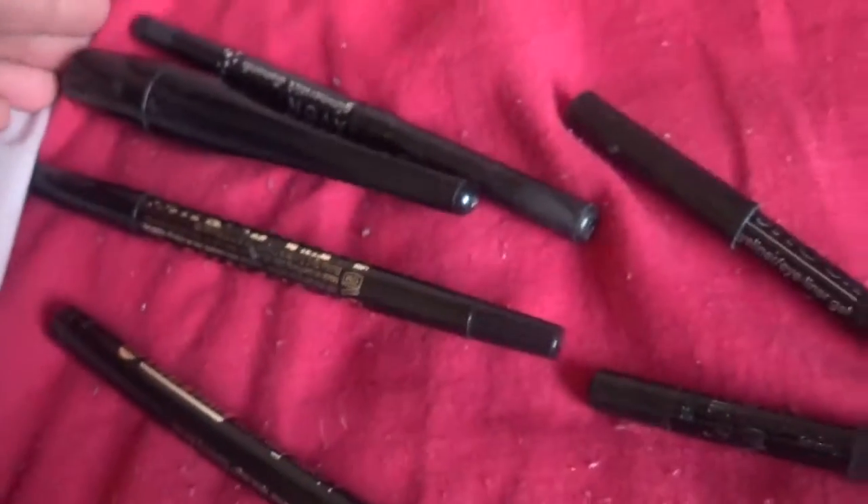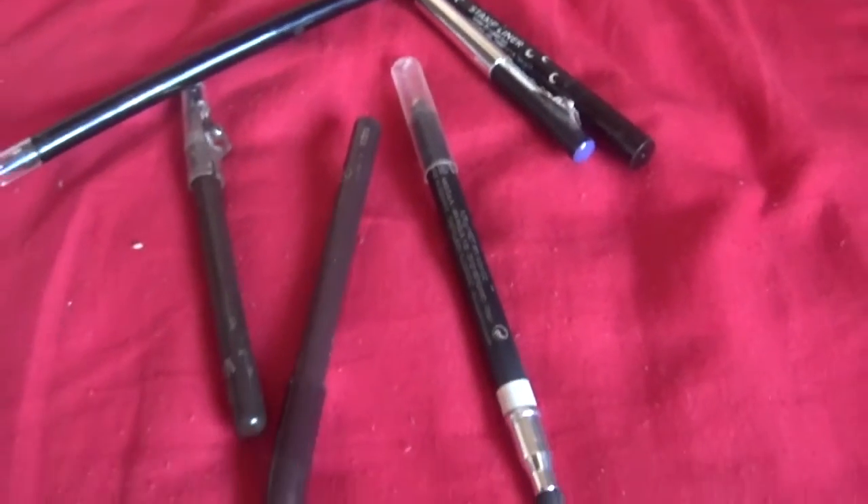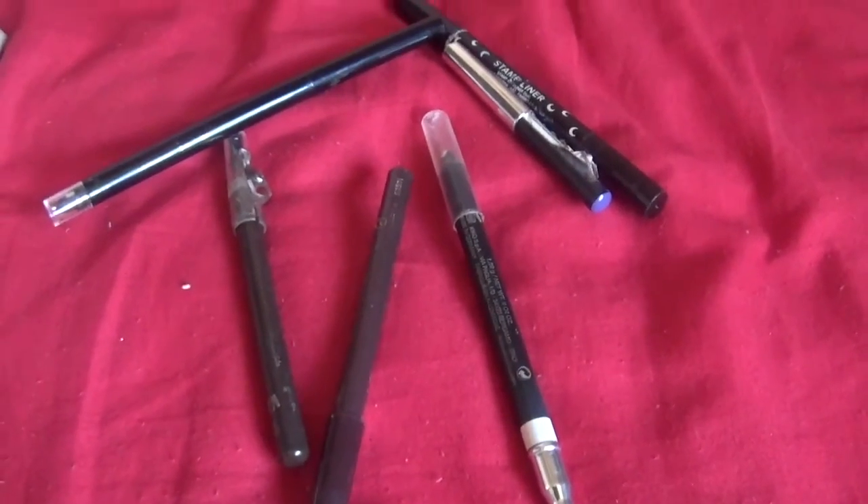The final eyeliner — I remember this was a freebie. It's the Bourjois Paris liner in Ultra Black, supposed to be 24 hours, and it's a felt-tip liner. I'll probably keep it since I haven't kept a felt-tip eyeliner yet. So that's all the eyeliners I'm keeping and all the ones I'm getting rid of. Bye guys!